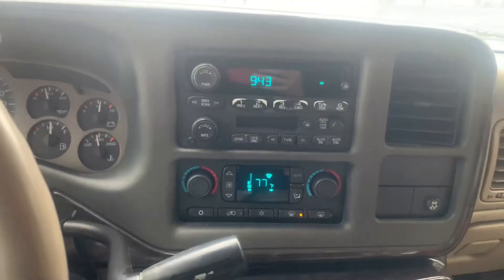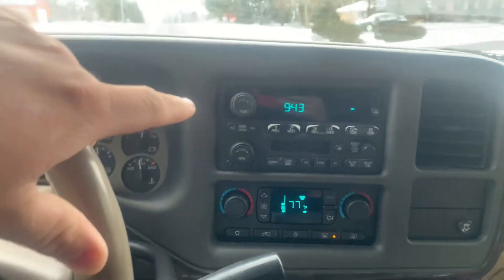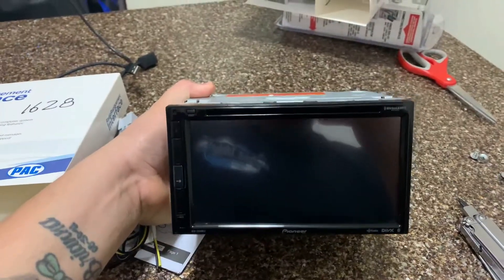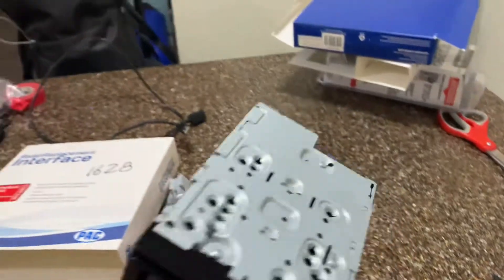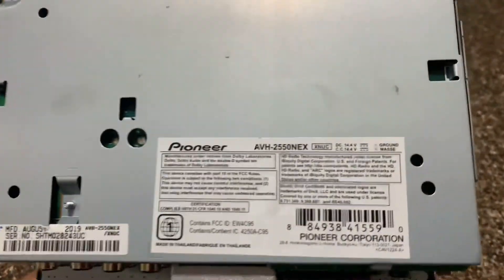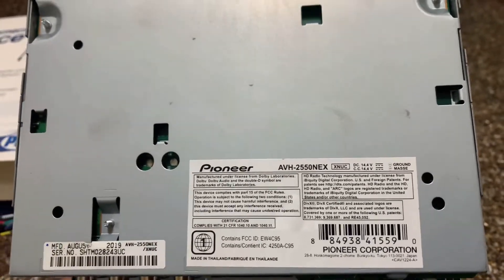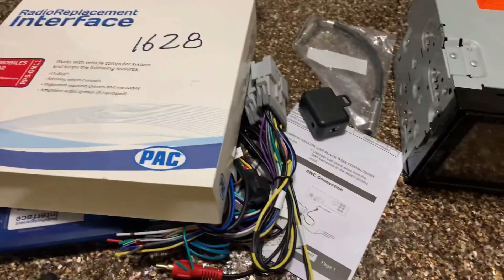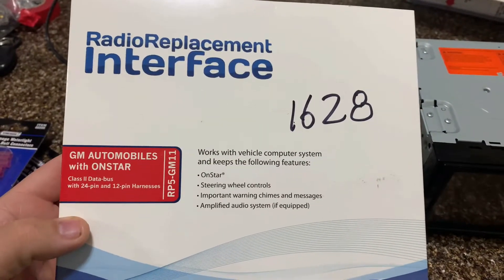I'll be wiring the interface brain into the head unit and show you guys in a little bit. Alright guys, this is the head unit I'm going to be putting on the Yukon — Pioneer. Right here is an AVH-2550NEX.